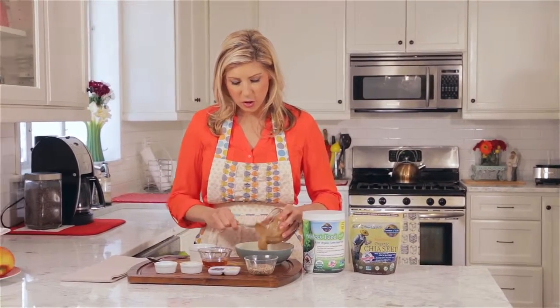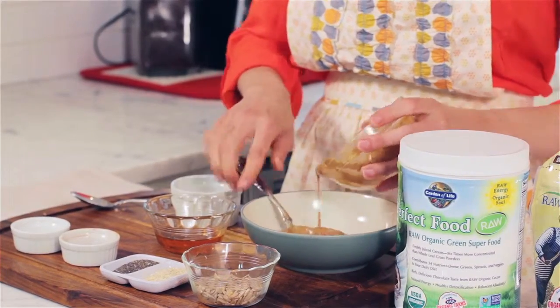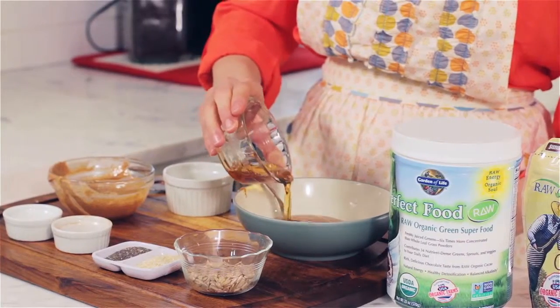We're going to start with almond butter. This is unsalted, no sugar added, real natural almond butter. Next, I have some maple syrup, which is going to sweeten it up for us.